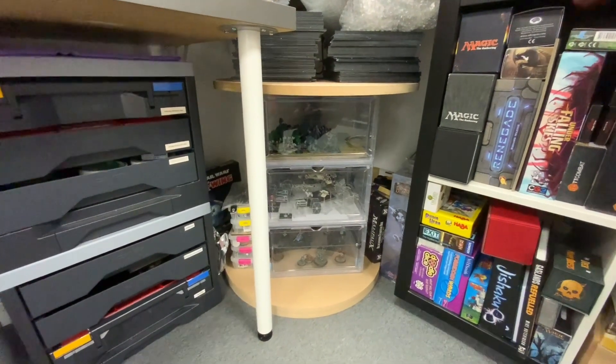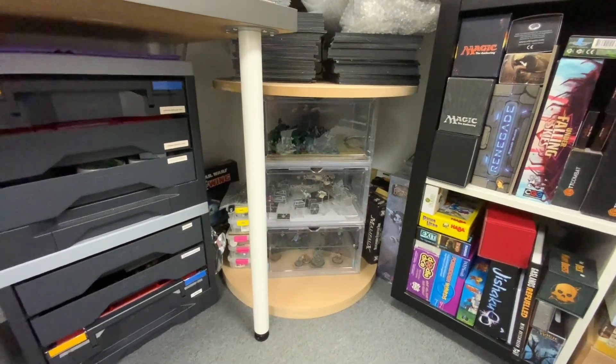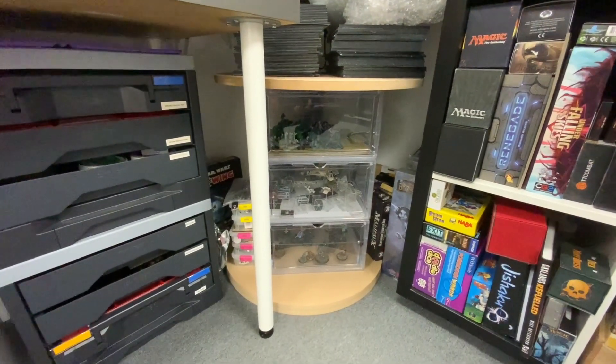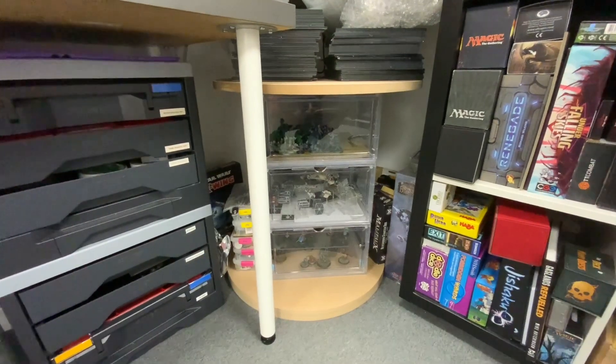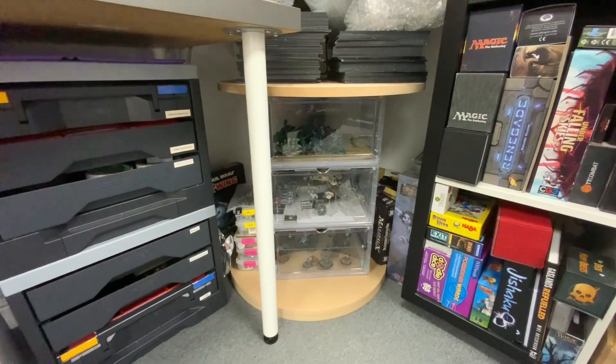I've ordered a Lazy Susan table bearing, and I'm going to stack this up so I can spin it around and access all the stuff at the back. I was using the carousel in my kitchen cupboard and thought, why the bloody hell don't I do that in the workshop? So that's going to come to life over the next week or two. First iteration — it fits, I just need to make it work now. Let's do it.